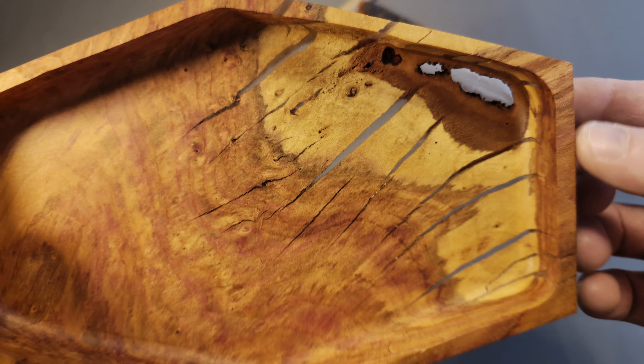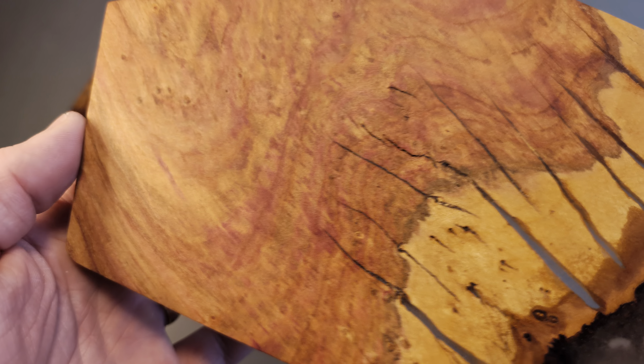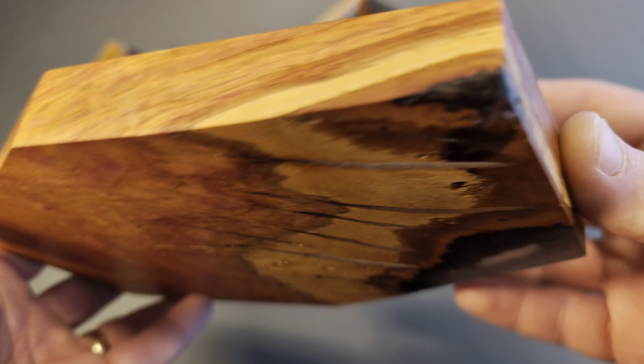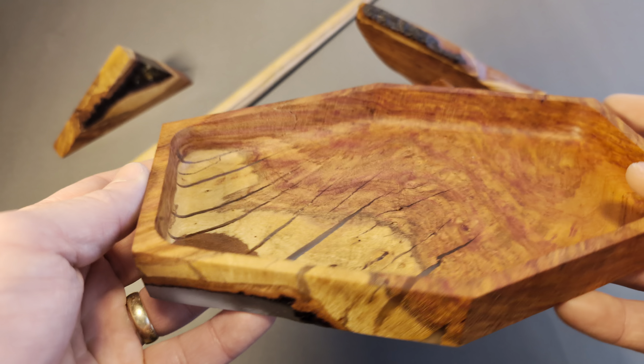I got a router, learned how to use epoxy, made my own templates, tried out some different finishes, and I'm really happy with how this one turned out.